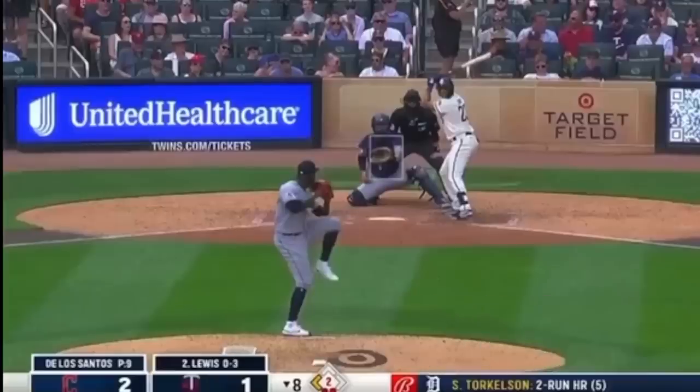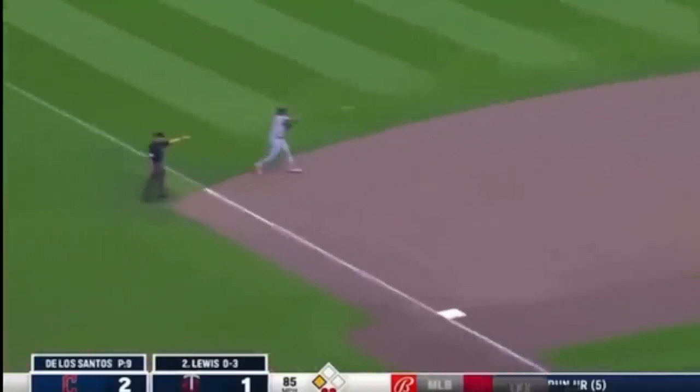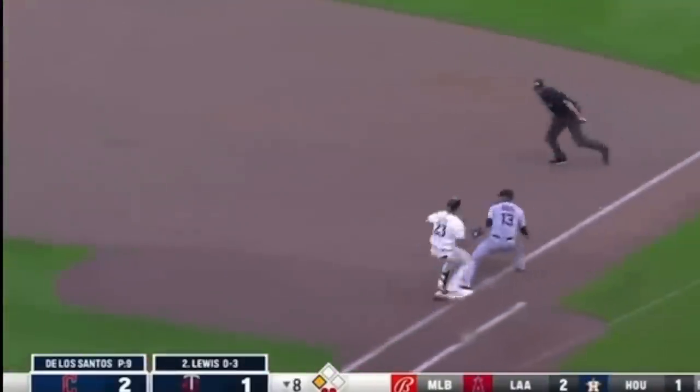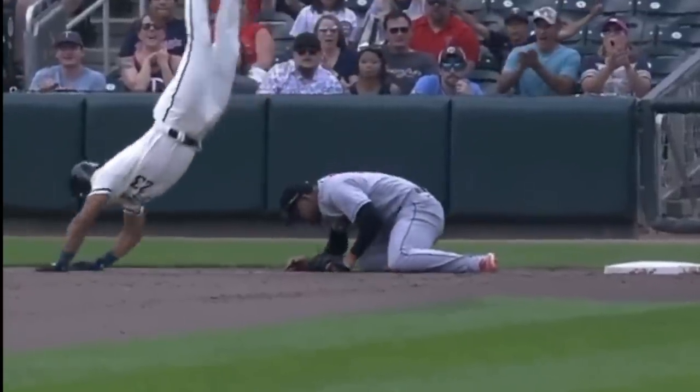They have made the bases bigger already for player safety, but let's get into all of it. Here again is the ground ball — Lewis is running down the line — catch, and oh, he is extremely lucky that he didn't get hurt more than he did. This is really difficult to watch.